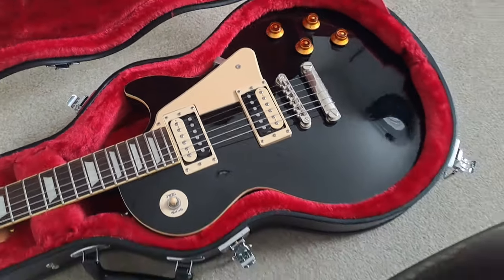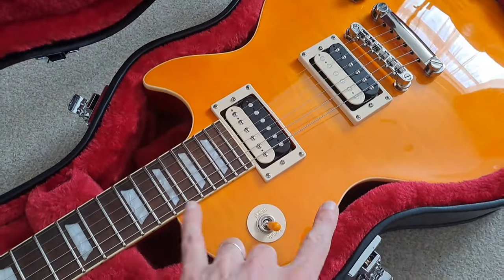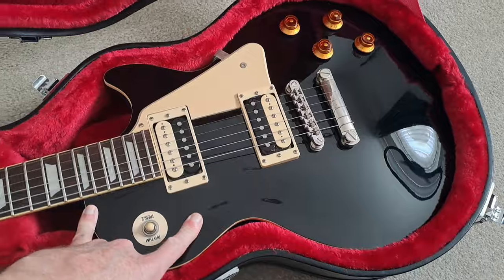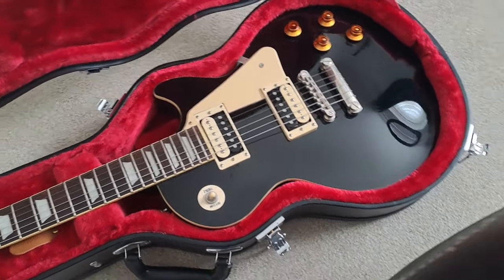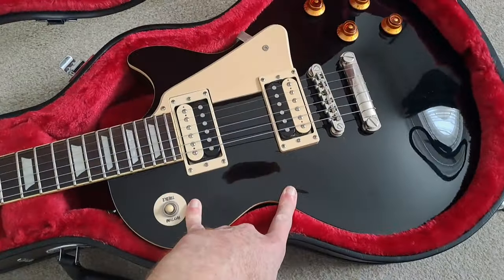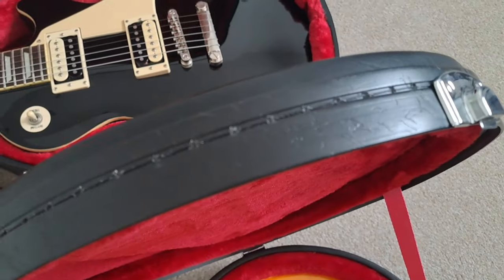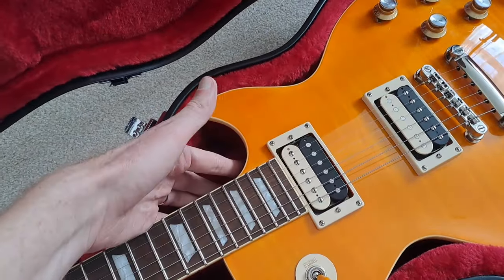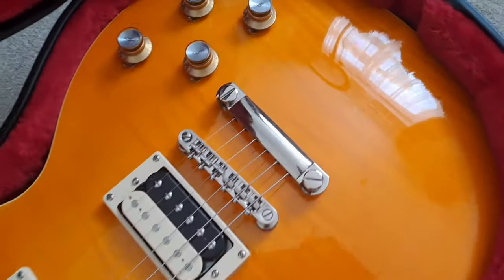Let's talk about weight. This one is 4.3 kilograms and this one is 4.2 kilograms, so you better get yourself a thick strap. These are not light Les Pauls — there's no weight relief in either of them. They are full fat Les Pauls with full body thickness, mahogany neck and mahogany body on both, and they have a maple cap with a maple veneer.